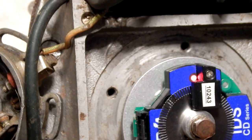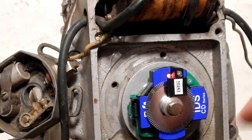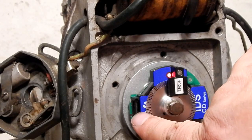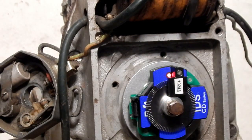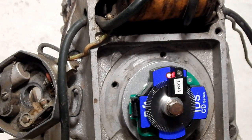Now if any of you are into programming the ignitions, the programmer port on the new ignition is right here. You can take our programmer cable, plug it into the top, turn the key on, and go ahead and download new maps.